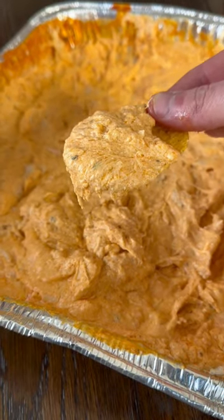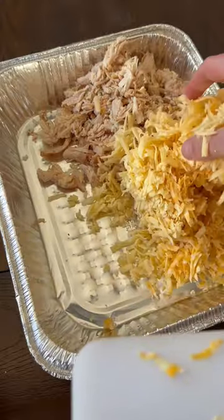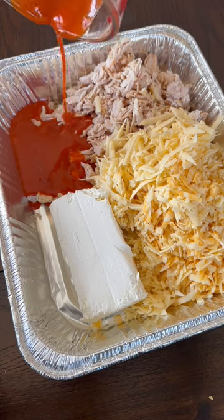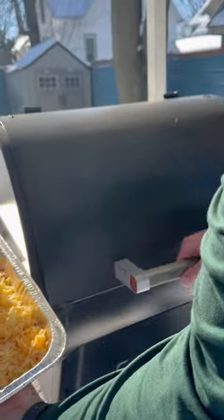Today we got smoked buffalo chicken dip in preparation for Super Bowl Sunday. We got a rotisserie chicken shredded, eight ounces each of Gouda and Colby Jack, three-fourths a cup Frank's Red Hot Buffalo, a block of cream cheese, half a cup sour cream, and ranch seasoning.